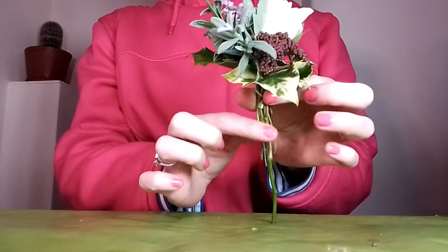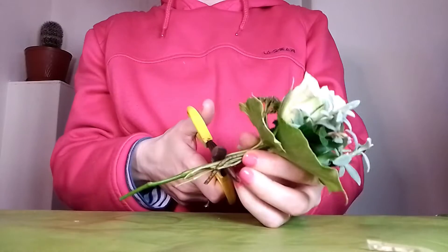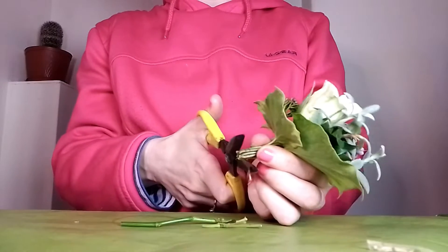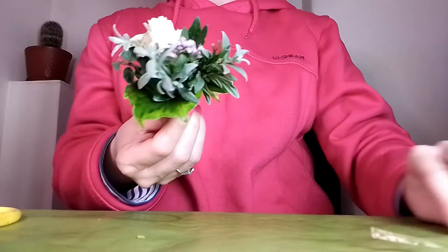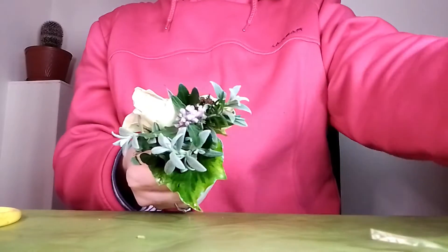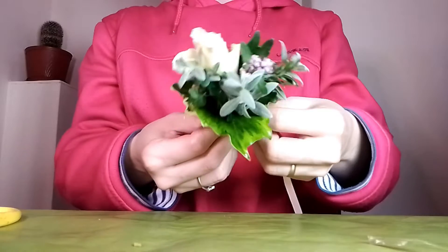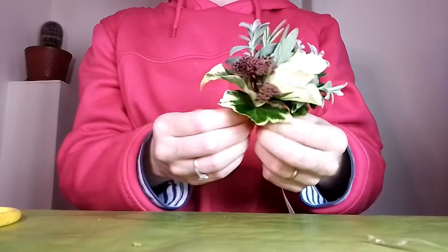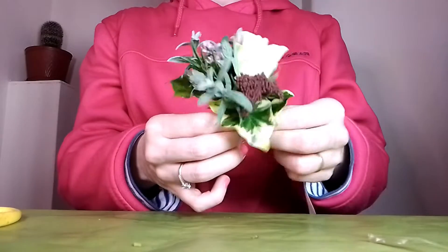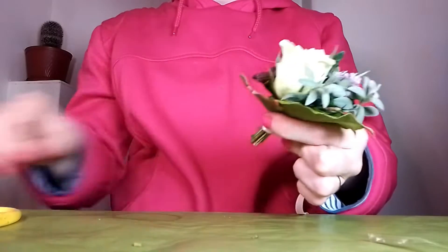Then I would sort these stems, cutting them all so they're all even. To cover that piece of string, I would get some nice ribbon and wrap it around.